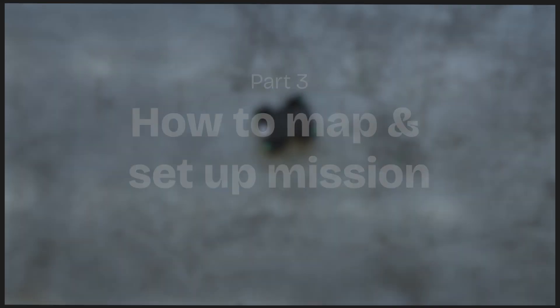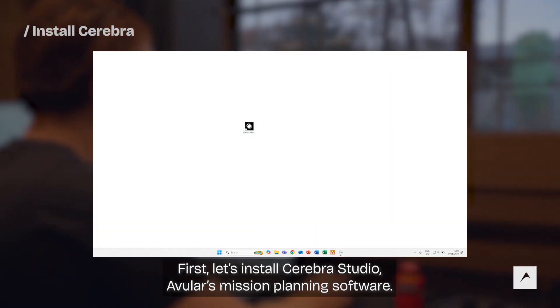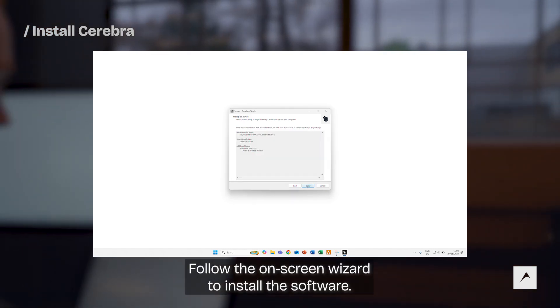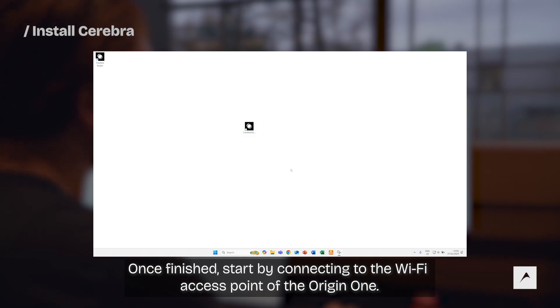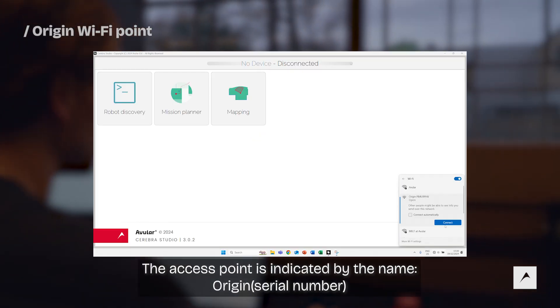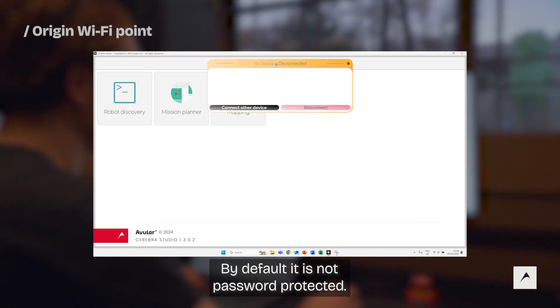First, let's install Cerebra Studio, Avaro's mission planning software. The installer files have been shared with you upon purchase. Follow the on-screen wizard to install the software. Once finished, start by connecting to the Wi-Fi access point of the Origin One. The access point is indicated by the name Origin plus its CR number. By default, it's not password protected.